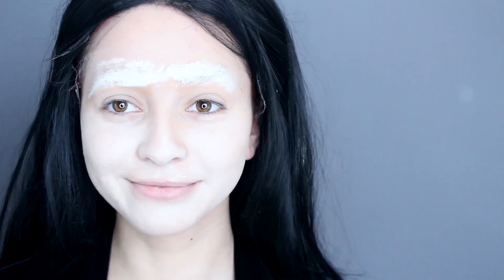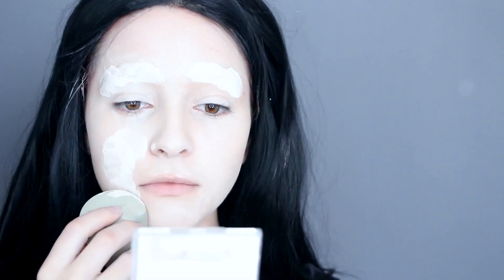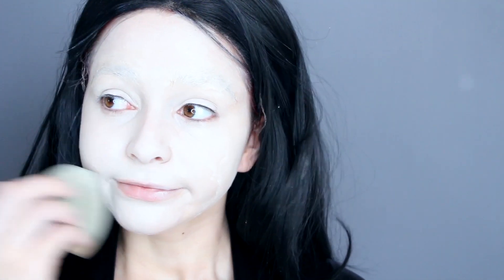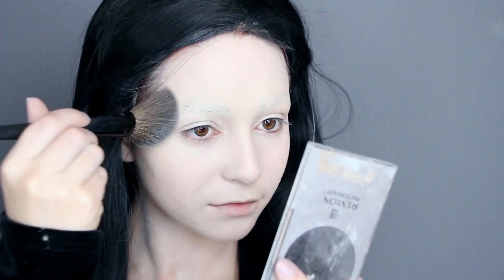Next, take a white foundation and you're literally going to cake this on — we are talking like three layers. You want to get a perfect coverage all over. Be sure to blend well between each layer as well. Then set it with powder.